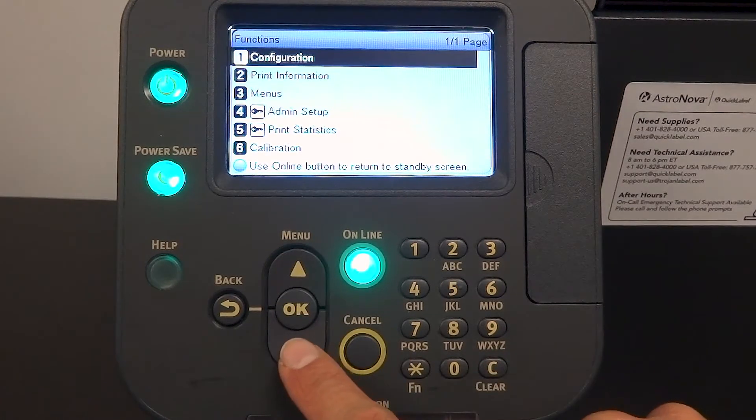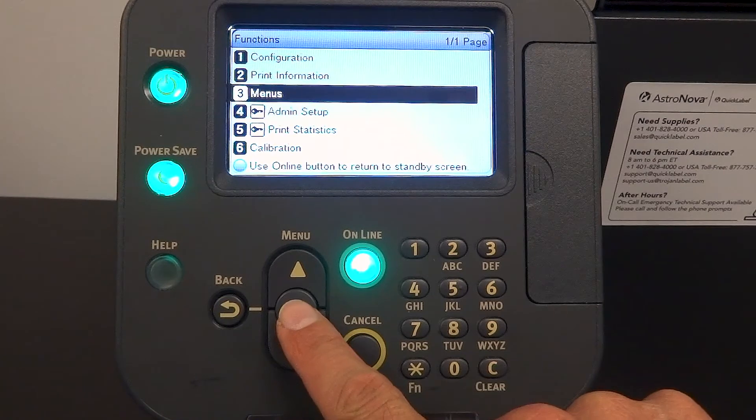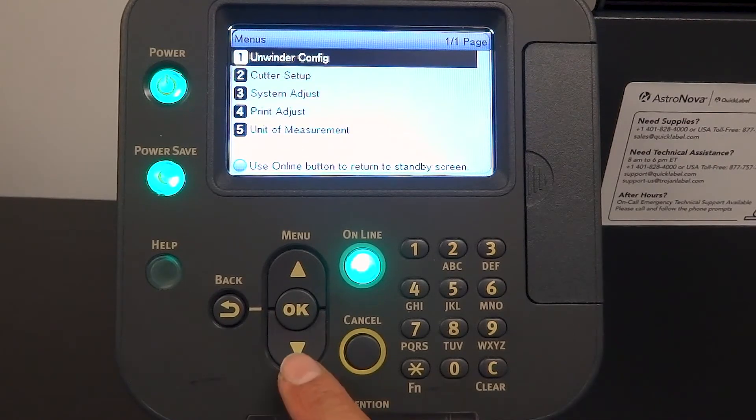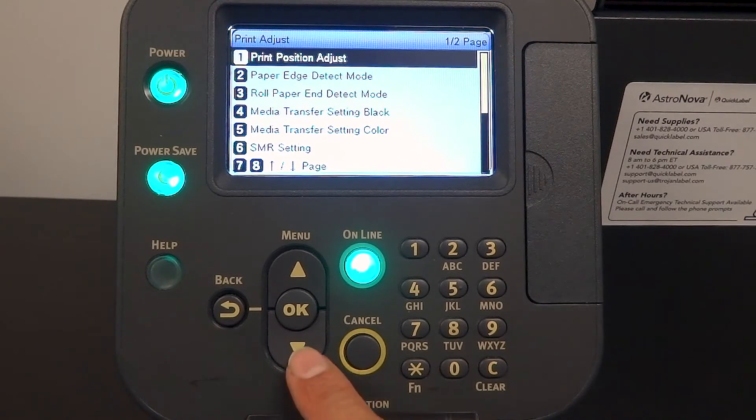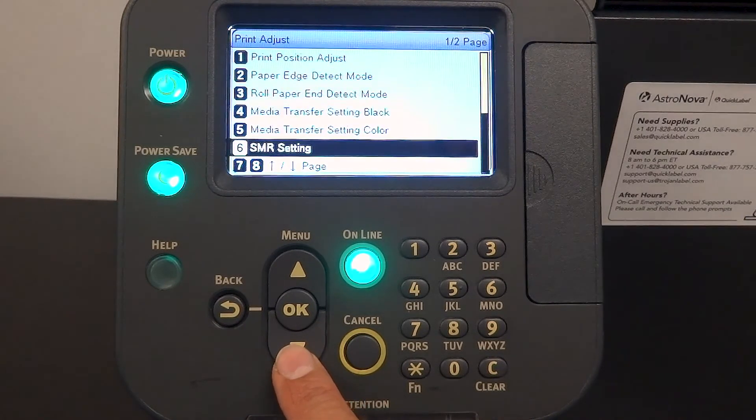Press the menu button, then press down until you reach menu and press OK. Press down until you reach print adjust and press OK. Continue pressing down until you reach page 2 of the print adjust menu.